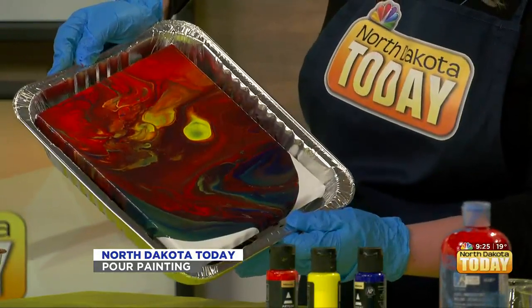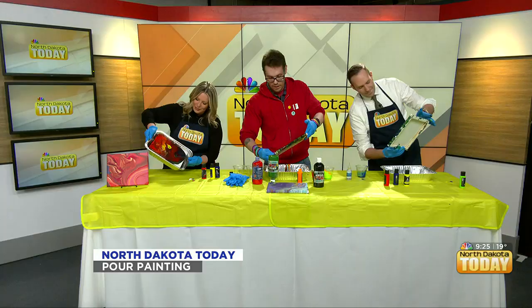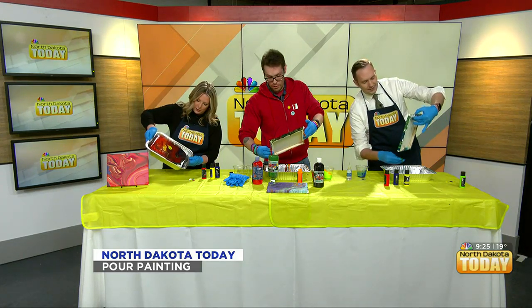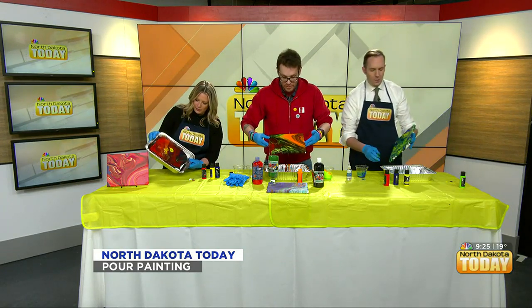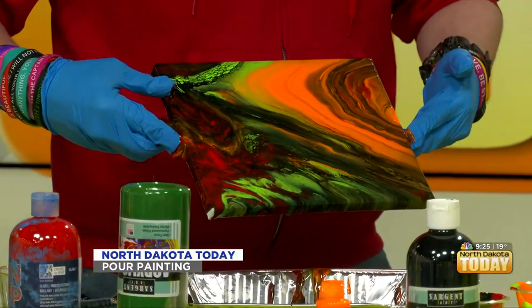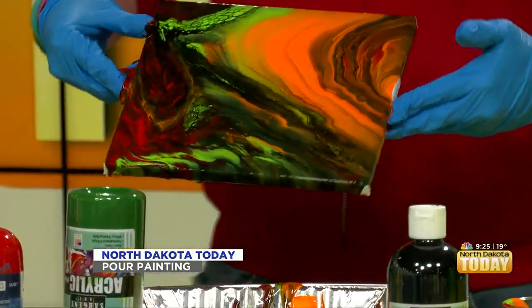I'm just covering the edges. I can kind of still see the circles. I used too much red — I wanted more of the green. So I'll hold this up just for a moment before it runs so people can see. Do you see the tree ring effect?